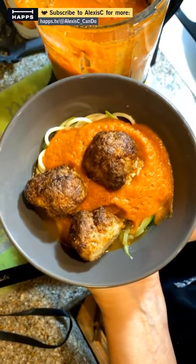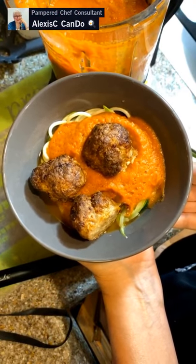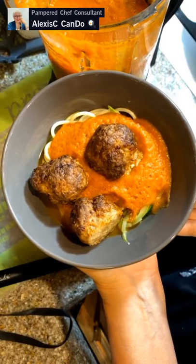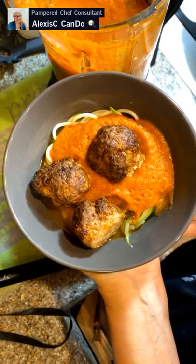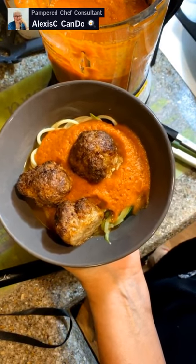Thanks for coming in everybody and spending time with me. Hopefully you found some value in this. If you want the recipes, please reach out to me and I'll send them to you, or join my VIP group where I'll post them. I'll see you all next time — this was a good broadcast!